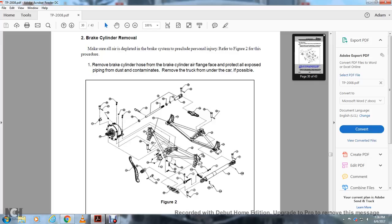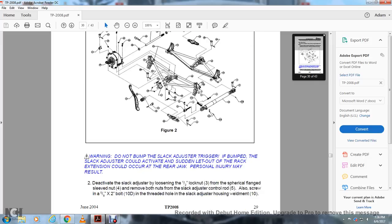All right, this shows figure 2. Warning: do not bump the slack adjuster trigger. If bumped, the slack adjuster could activate and suddenly let out of the rack extension, which could occur at the rear of the jaw. Personal injury may result. Deactivate the slack adjuster by loosening the half-inch lock nut 3 and the cylindrical flange sleeve nut 4. Remove the bolt nut for the slack adjusting control rod and the 5/8-inch by 2-inch bolt into the threaded hole in the slack adjuster housing weldment 10.